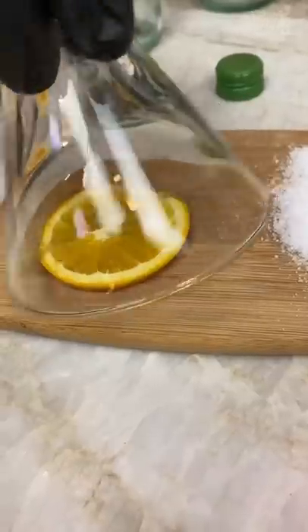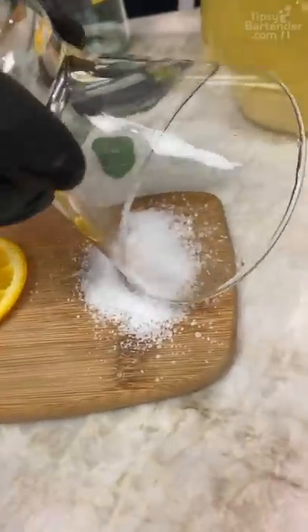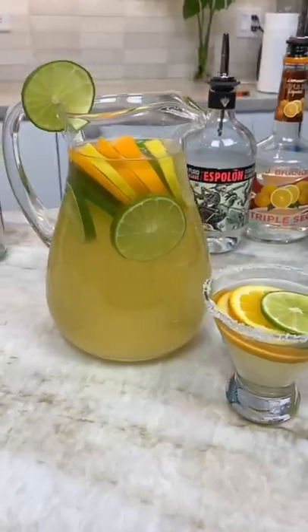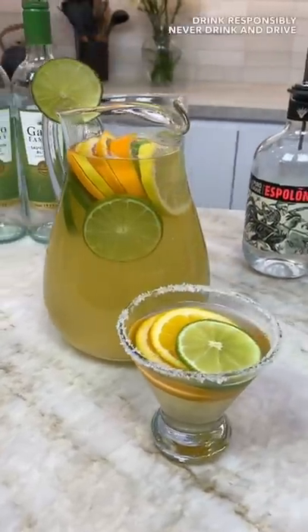Using the juice from the orange. Now you come over the top, drop that in. Now you come over the top, and there you have it, homeboy — the margarita sangria delicioso!